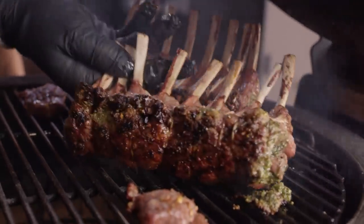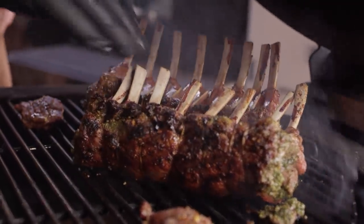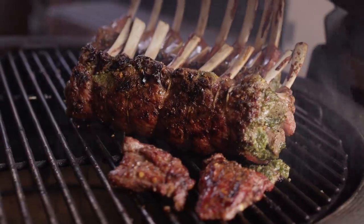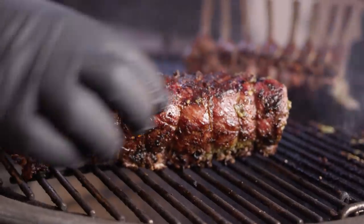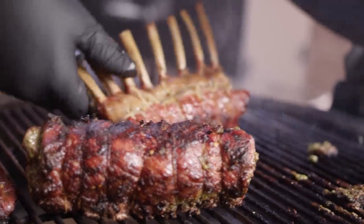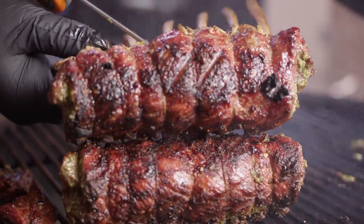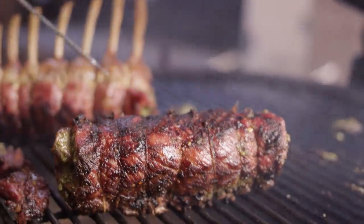We're getting some good color on the underside — we're just gonna lay these down and get some color on the front side as well. Here's our little snacks, can't forget about those. We're shooting for about 135 degrees on the internal of these guys, and we are just creeping up there — so it's time to pull these off.